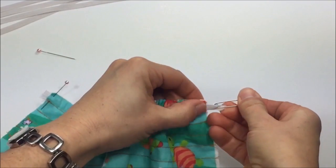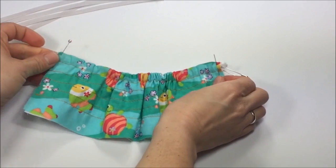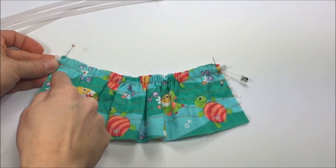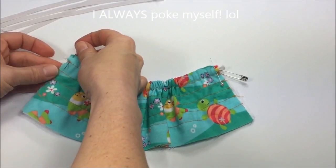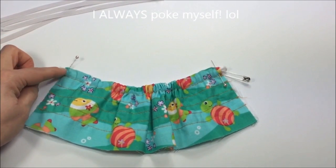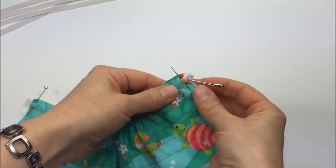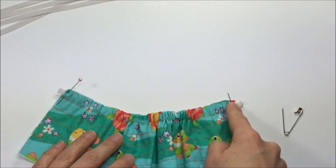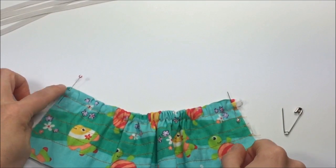Secure this piece with another safety pin so you have pins on each side. I suggest sewing the elastic to the bodice on one side first before continuing with the second row, so you don't poke yourself later. Don't forget to remove the safety pin before you go to your machine, then stitch down the elastic with a seam allowance of a quarter of an inch. Repeat the same on the other side.